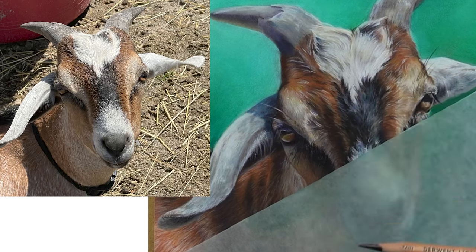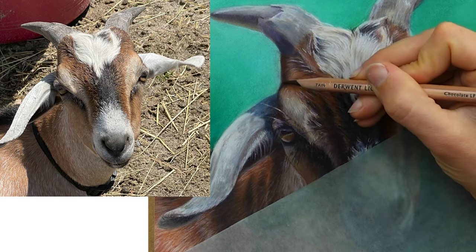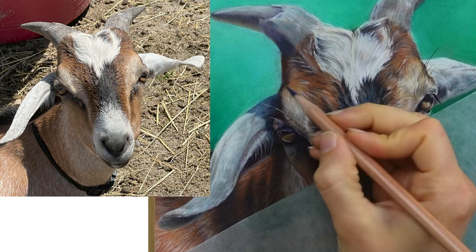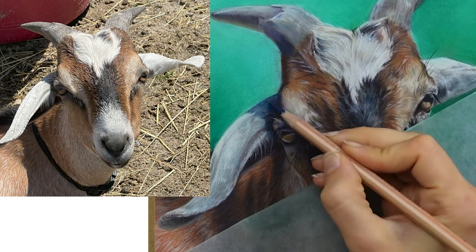Taking some time to really understand what's going on in your drawing and how you're going to fix it is incredibly important, because when you come into your artwork to repair it, it can be kind of confusing since you're actually drawing right over the top of your drawing. Coming in with a really firm understanding of what you're doing is going to help you stay organized.